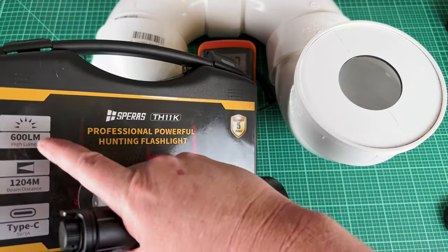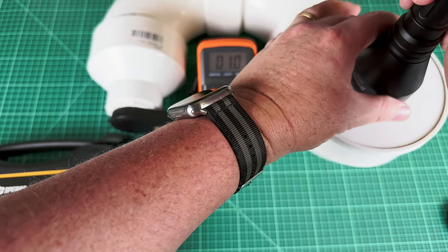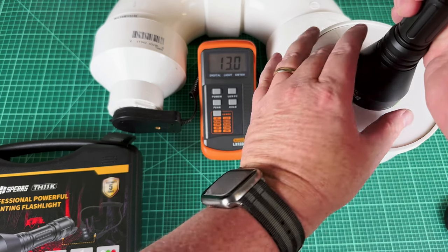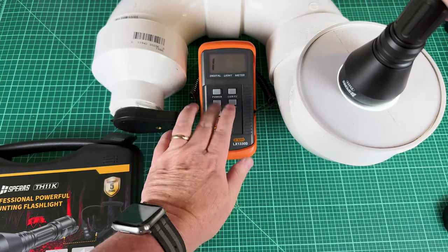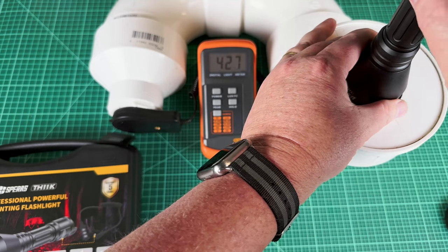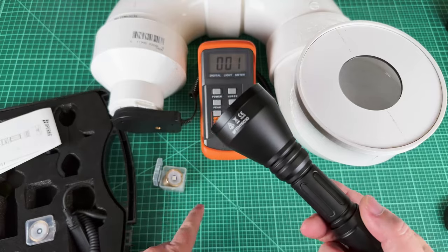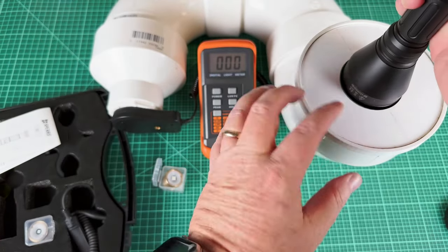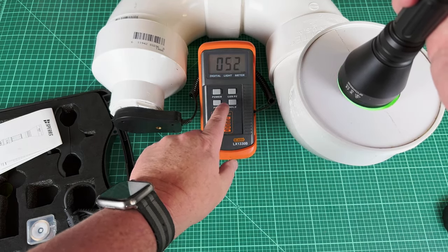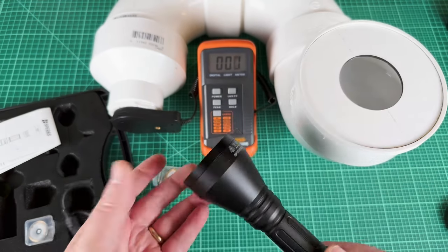Let's test the lumens. The box claims 600 lumens - I'm assuming that's on white. We've got the white in it right now. I'll turn it down all the way, start at the lowest in full flood to get the best reading on my tube. It starts at 13 lumens, and then let's turn it up. Now I'm at about 435 lumens. I've done this several times - 430 lumens is what I've been getting all day, even when the battery is just hot off the charger. So definitely not the 600 that they're claiming.